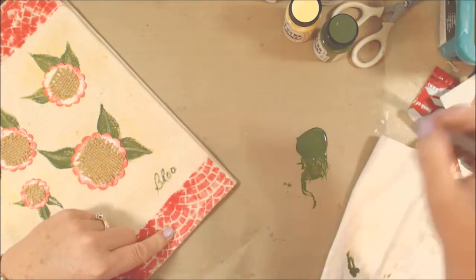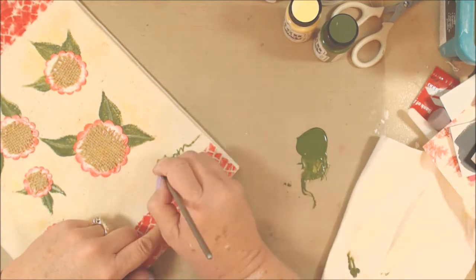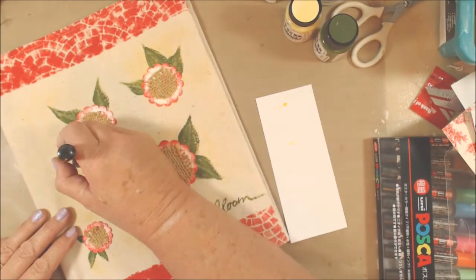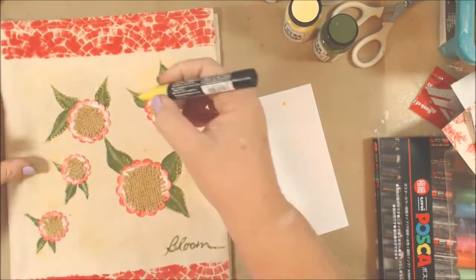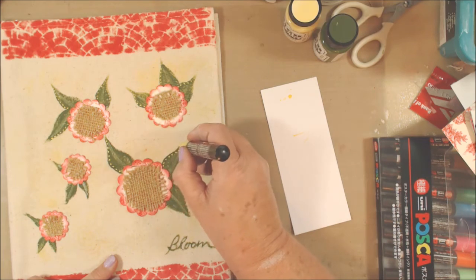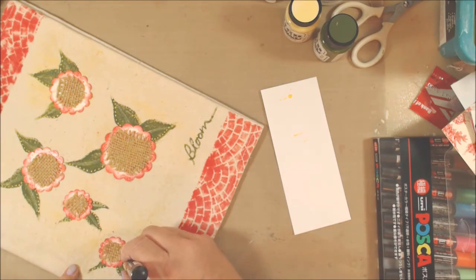This is where I probably could have used something to make the paint flow a little better since I was doing something more detailed, but it ended up turning out okay. I like it when you can use the least amount of products possible to complete a project - it helps your budget and time-wise too. So I pulled out my Posca pens and I'm going to do some little dot details on the leaves. I very much like doodle artwork - dots and hash marks - and Posca paint pens are wonderful because they'll work on anything.